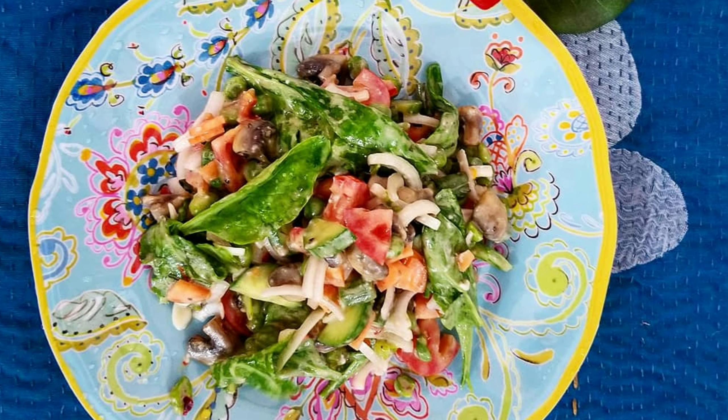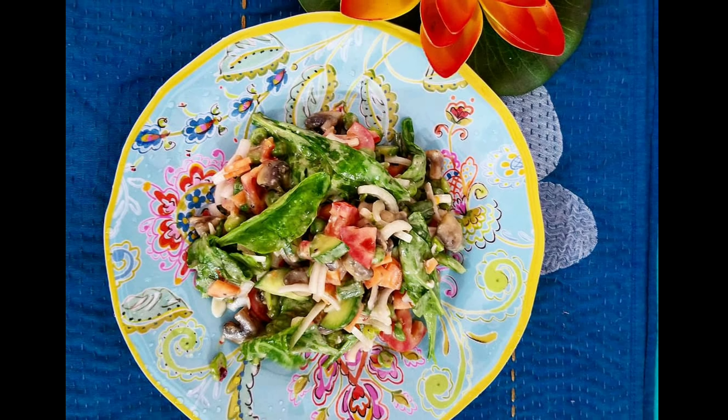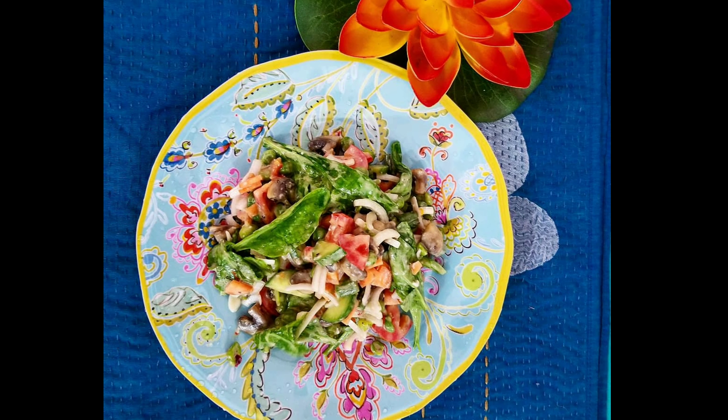Also friends, if you like this video and wish to see more salad recipes, you can like and subscribe to my channel. Thank you.